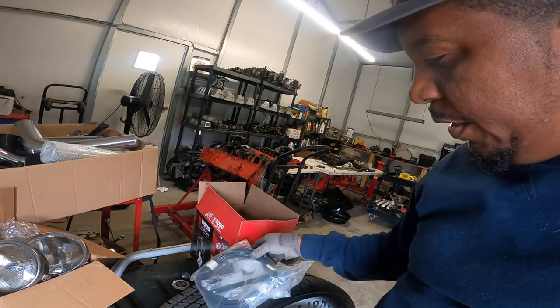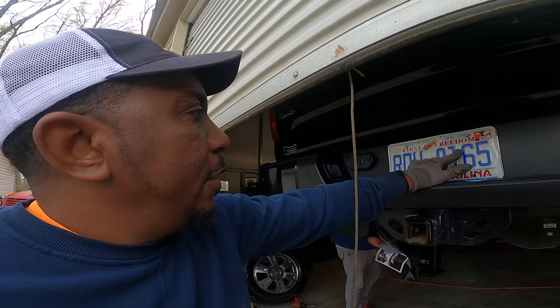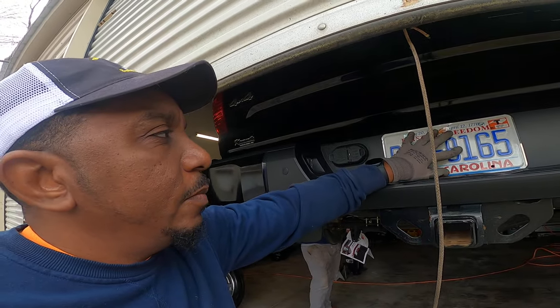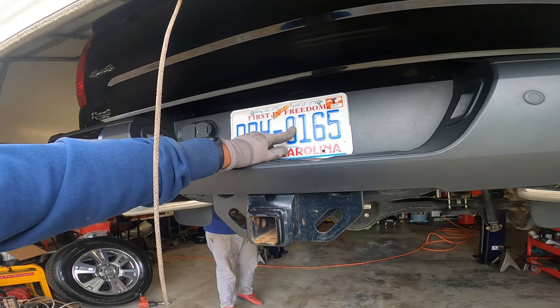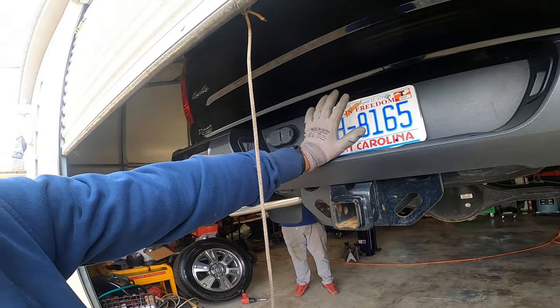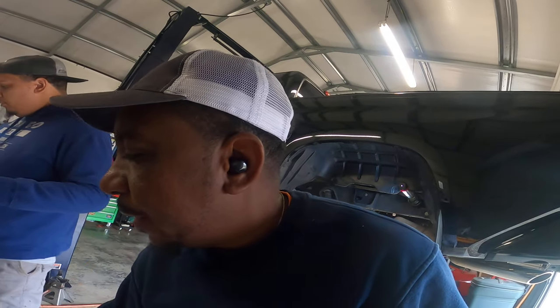Then they give you your airlines, and you're supposed to run your airlines back out through your rear plate so you can air up the system. So we are in it — heavy, in it deep — and we're gonna let you check us out as we get this together. We'll be back at you in a minute. Peace.